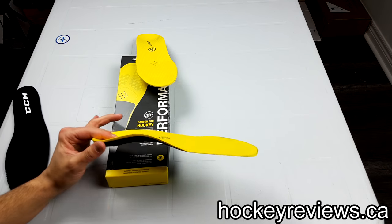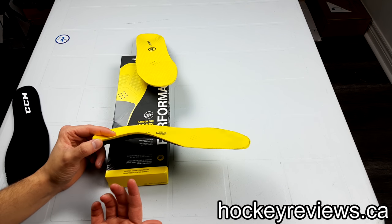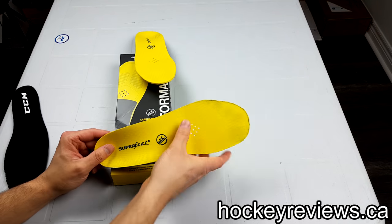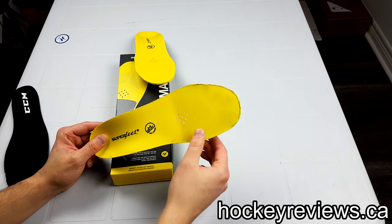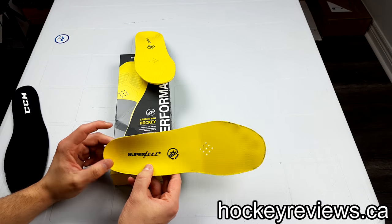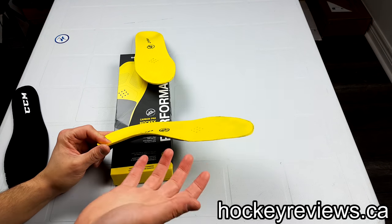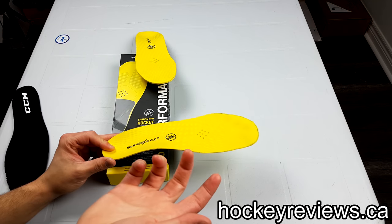I never had issues with my arches when I was playing before with skates. I always had issues with the width of my skate, so I didn't really think that these would have any effect on me — and I was kind of right about that. These weren't more comfortable; they're actually a little bit less comfortable than my normal insoles, but they did do a few things I noticed, which I will talk about.